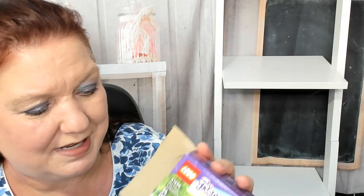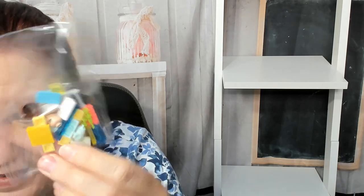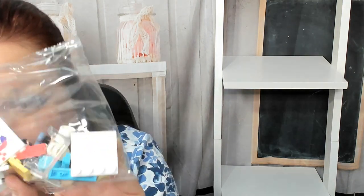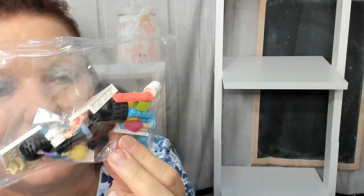So just 54 pieces, and they're in two separate bags. This one's for the minifigures — I see a couple little heads in there and some hair. And then this one is for the ambulance. There's another minifigure in there, actually. So I'm not sure why they're packaged separately.